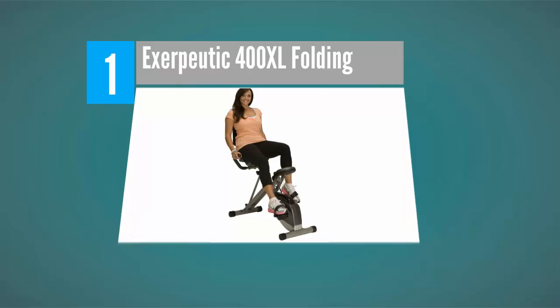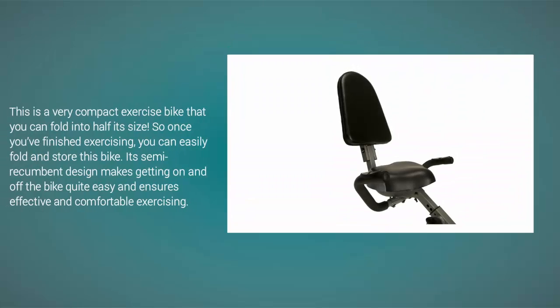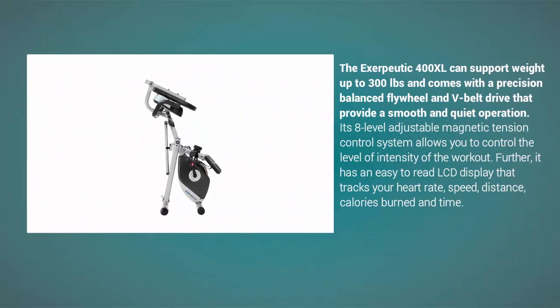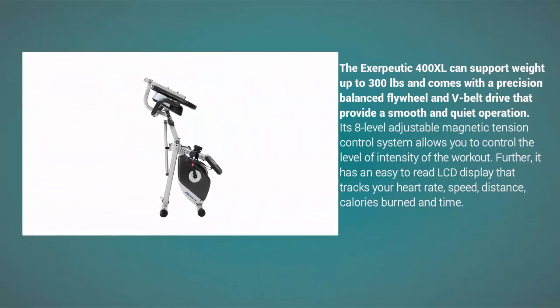Coming in at number one on our list, this is a very compact exercise bike that you can fold into half its size. Once you've finished exercising, you can easily fold and store this bike. Its semi-recumbent design makes getting on and off the bike quite easy and ensures effective and comfortable exercising.